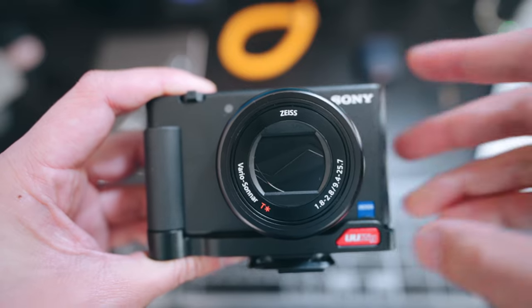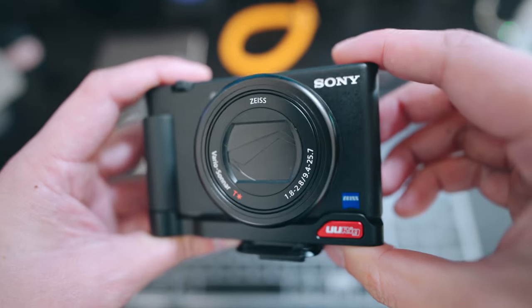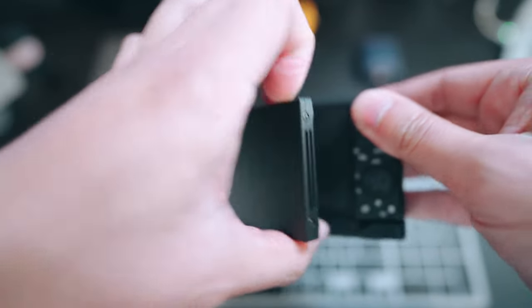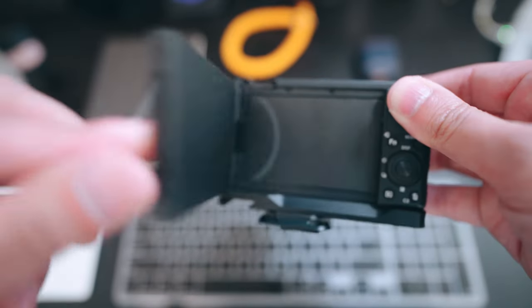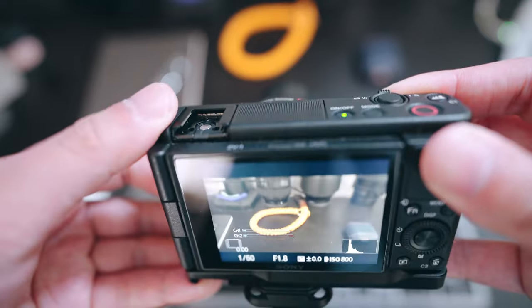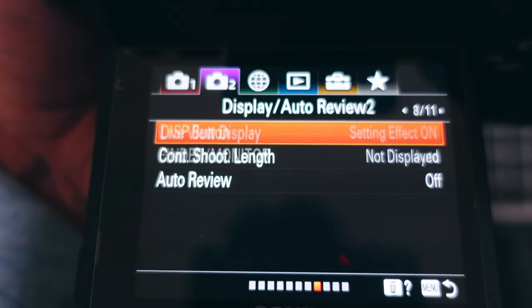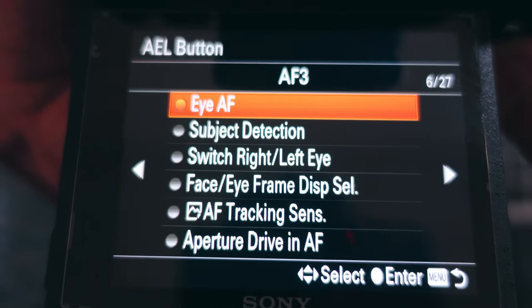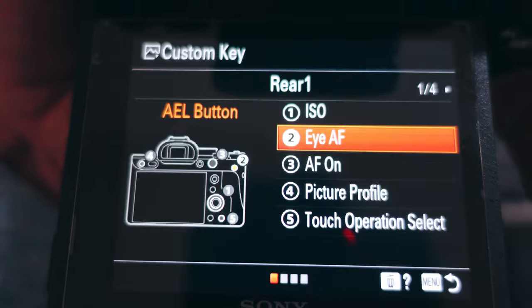I do the same thing for my Sony ZV-1, which is kind of my all-time favorite grab-and-go camera for family photos and videos. On my ZV-1, I use the center button to activate eye autofocus. This camera is tiny and convenient — a great example of how you don't need a larger mirrorless or DSLR to get really good autofocus features. You can set this up in Sony cameras by going into your menu, heading over to the custom button setting, finding the button you want to set for eye autofocus, scrolling until you find IAF, setting it up, and you're done.